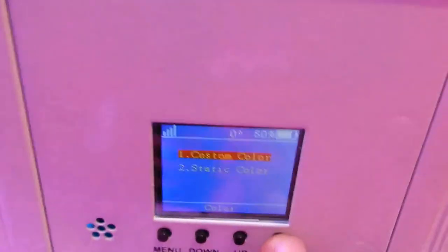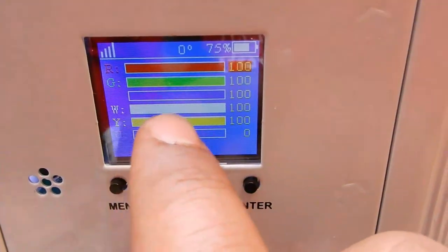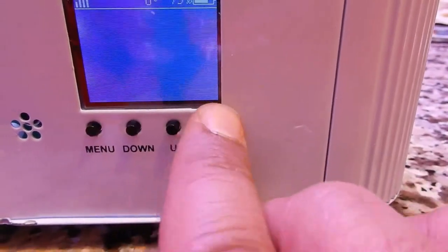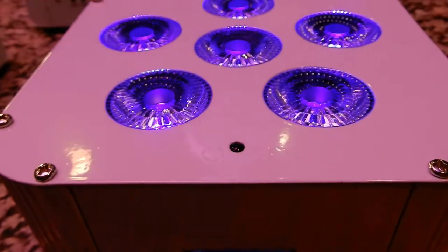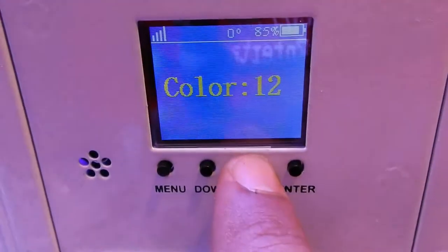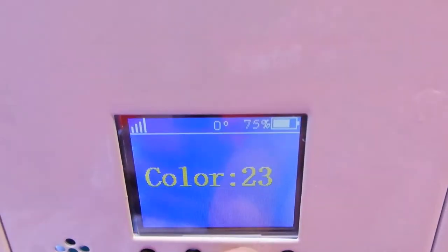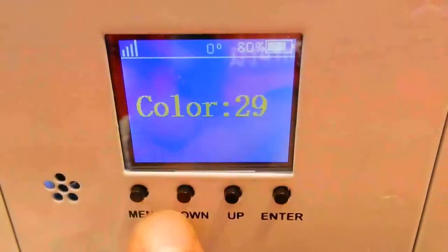You can do colors — if you want to keep it on a steady color, or mix colors and do custom colors. With that you've got static color and there are a lot of different colors already set: UV, aqua, purple, amber — there are 19 preset colors. And what's crazy is I just used this for a wedding and I'm still at 80% battery life.